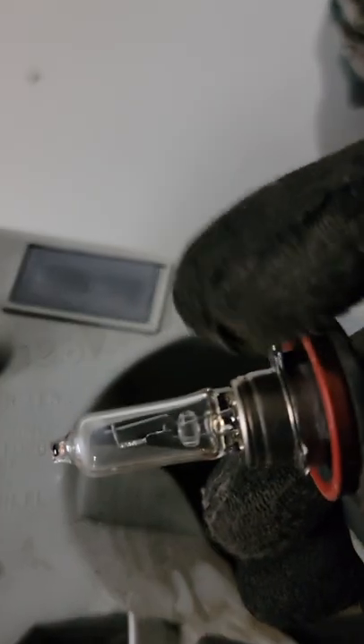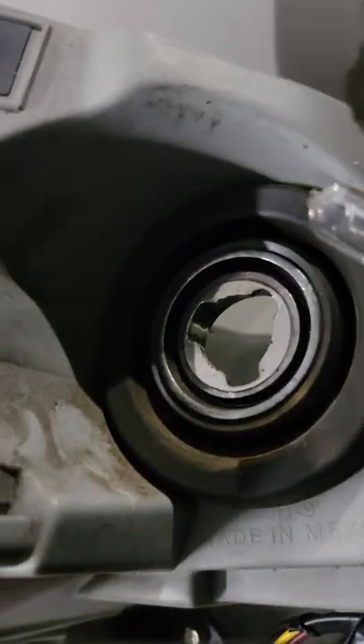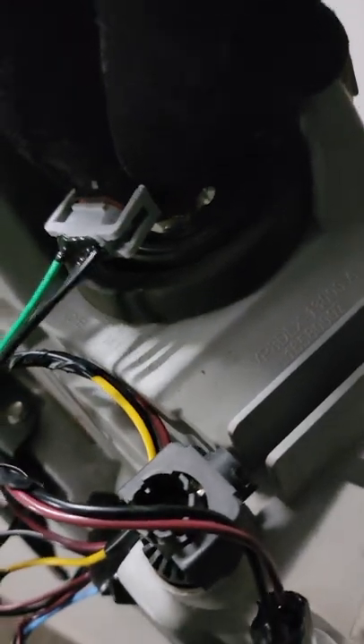You just twist and release — you can see the pegs on the end that align when you insert and twist. I'm going to unplug it and put the bulb on the new harness. You've got to make sure you put it on the right way because one side is shorter than the other, and one side is thicker. There's only one way the bulb will go in. Then reinsert and twist.